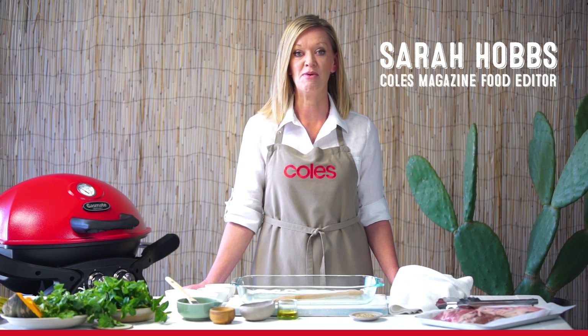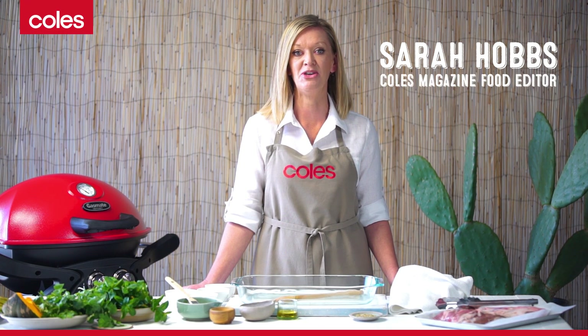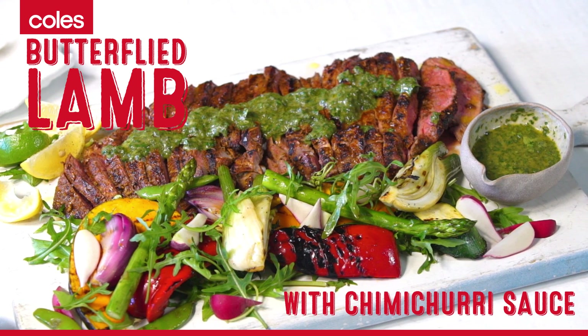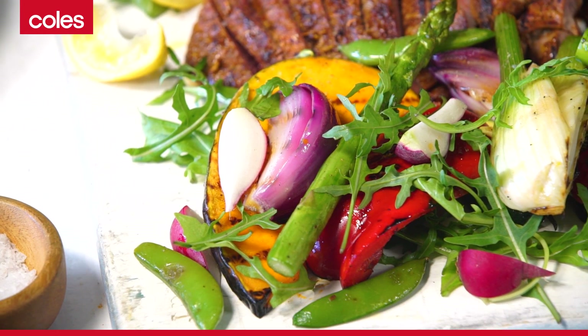Barbecue season is finally here and one of my favorite things to cook on the barbecue is lamb. Today I'm going to make a delicious butterflied lamb with a char-grilled veggie salad and chimichurri sauce.